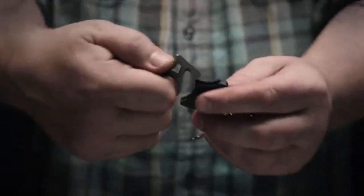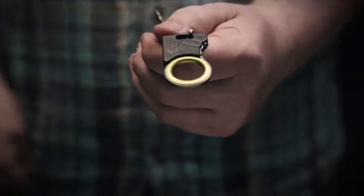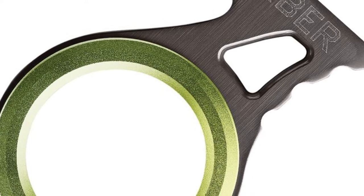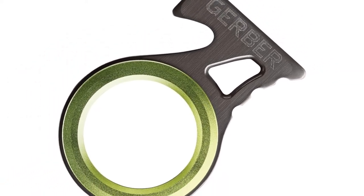It weighs 0.27 ounces. The steel type is 7CR17, and the handle is made out of some sort of aluminum — I don't remember the exact specs — and the plastic is a proprietary type that Gerber gives a certain name.